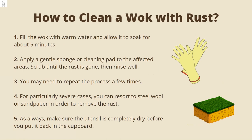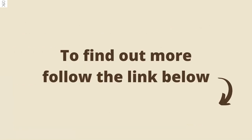For particularly severe cases, you can resort to steel wool or sandpaper in order to remove the rust. Finally, make sure the utensil is completely dry before you put it back in the cupboard. To find out more, follow the link below.